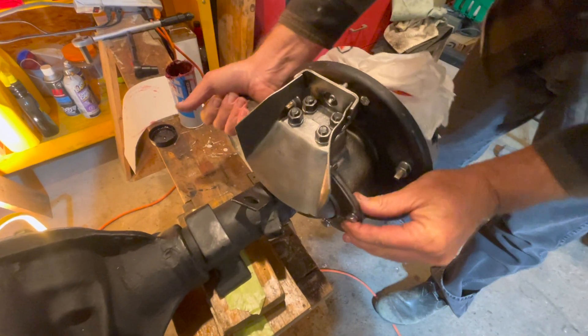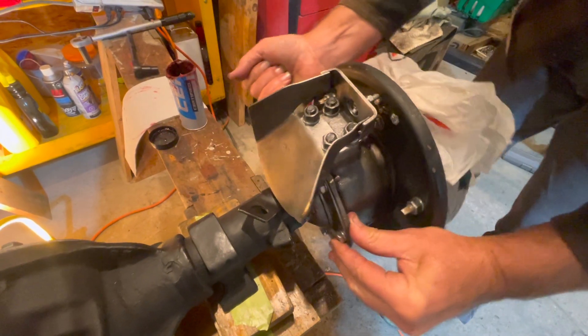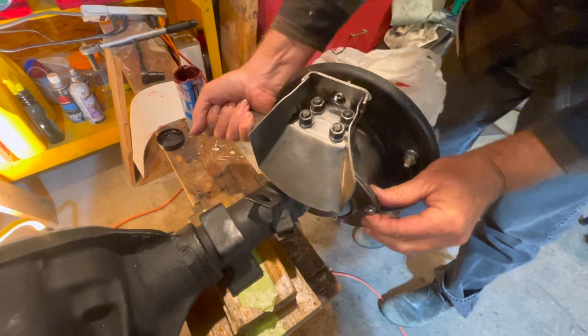Giving it a test, the knuckle moves nicely. We have 16 pounds of preload on the knuckle and it is all set to go. That's it!